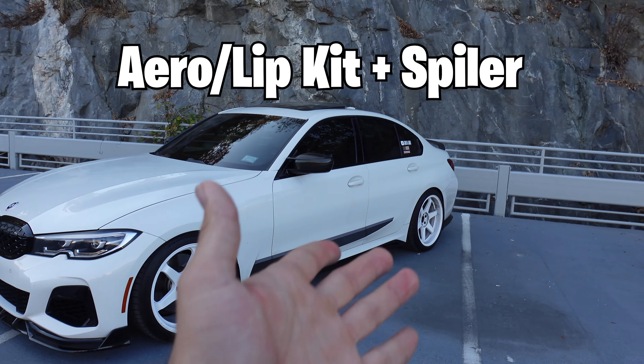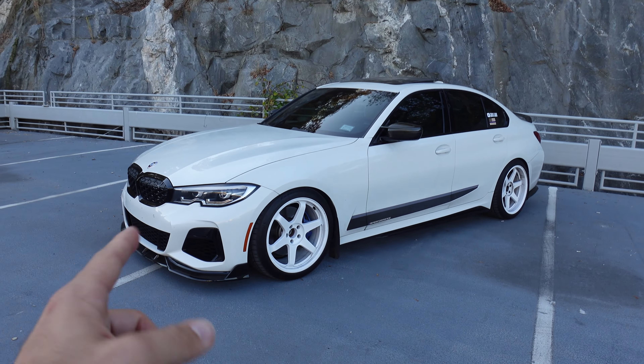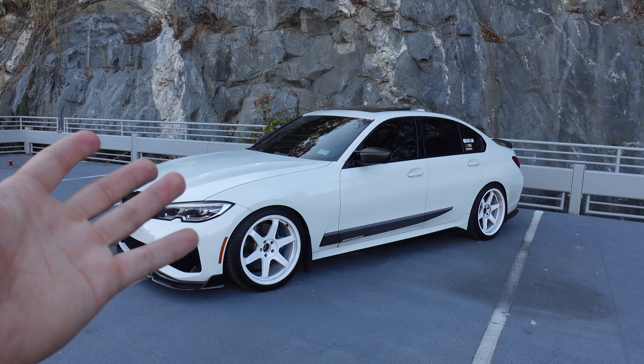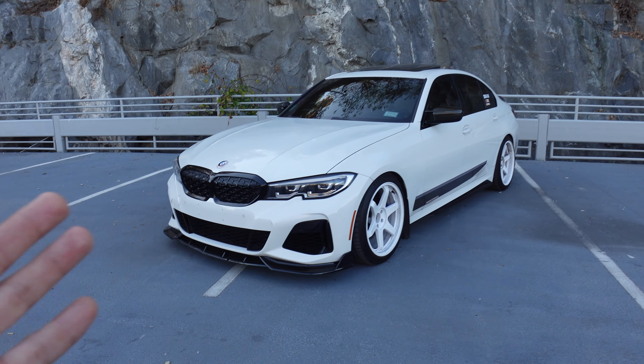Number one is a lip kit and spoiler. This is just a regular four-door sedan and a lot of people might consider it regular traffic, but putting something like a lip kit and a spoiler on the rear would easily make it look way better than it already does. By lip kit I mean three things: a front lip, side skirts, and a rear diffuser — or maybe I should say aero kit.